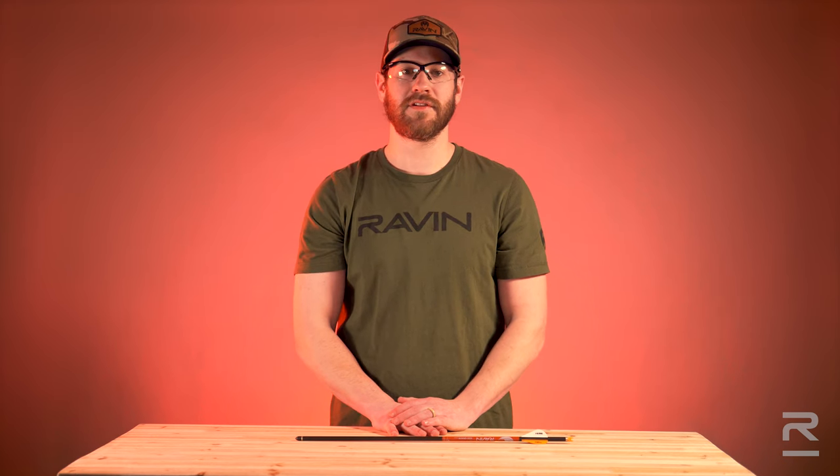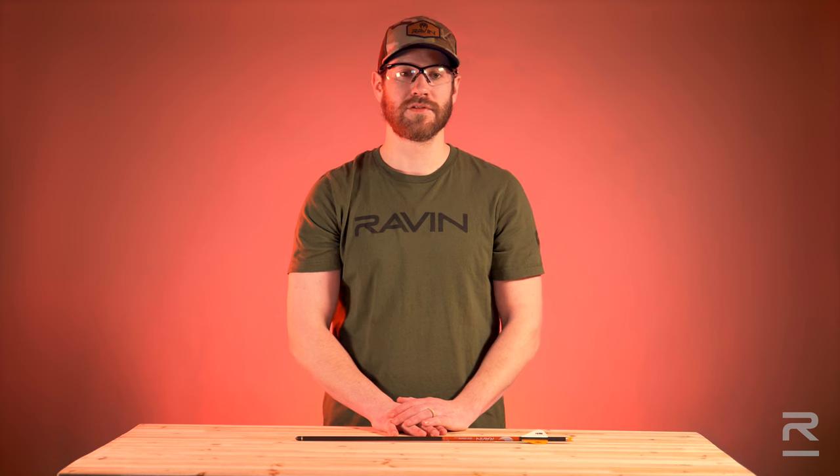Hi, I'm Adam Gansky with Raven Crossbows, and in this video I want to go over the importance of visually and physically inspecting your Raven arrows before each use.